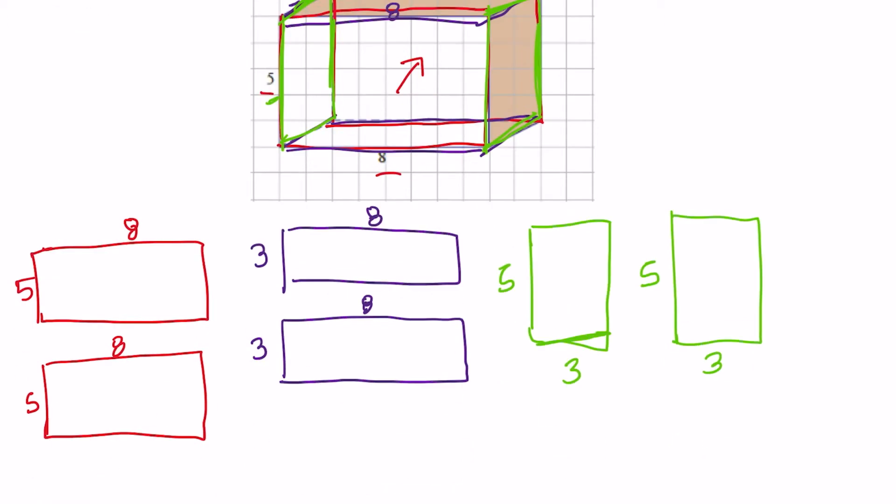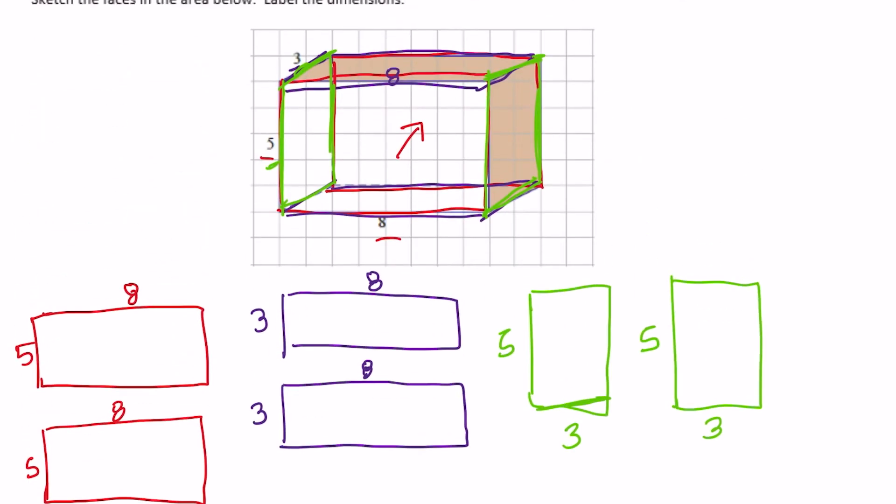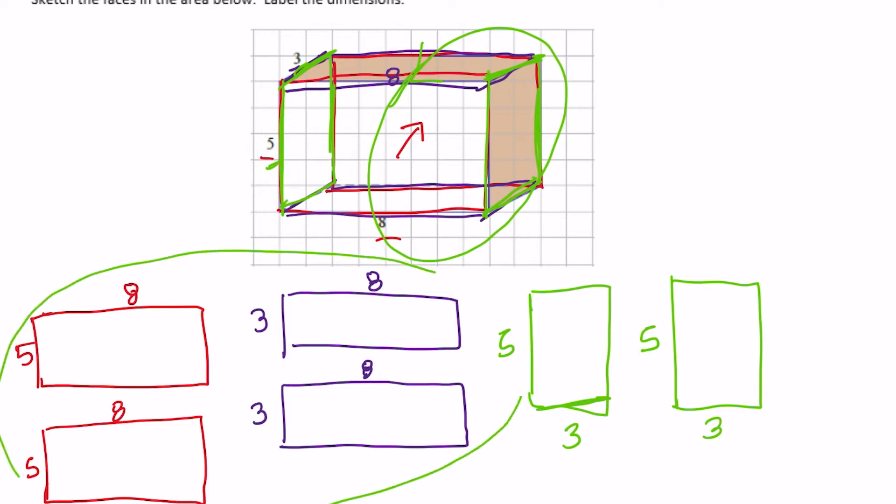So then what we're going to do is put them all together and create a net. The ones that are connected, I'm going to go around like that, in a circle. So for those, I'm going to connect these faces in order. We have the first one, this front face — we can start there again, so this one was 5 by 8. And then after that one, connected to that, is a 3 by 8.